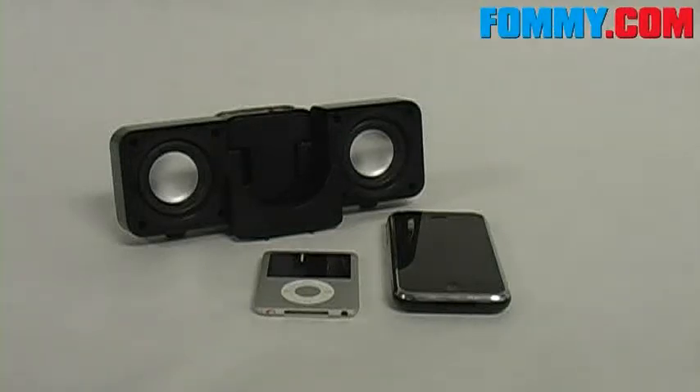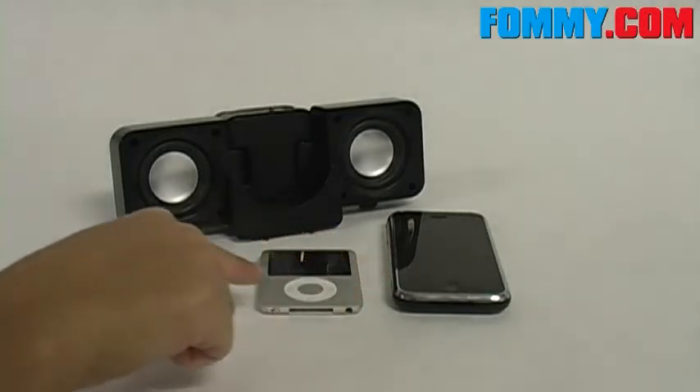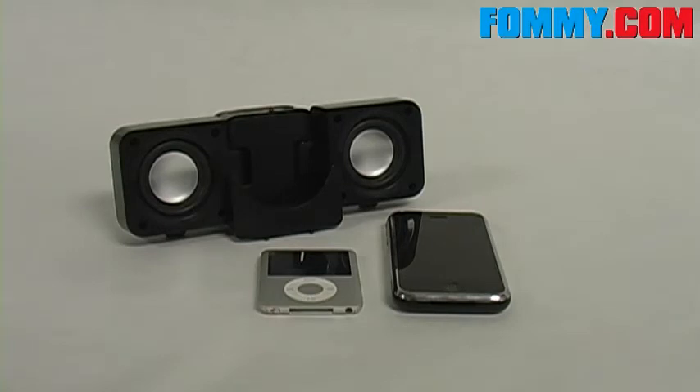Welcome to FoundMeVideo. Today we are exploring the Full Blast speaker manufactured by FE. These speakers are compatible with any iPhone, iPod, or MP3 player that has a 3.5mm audio jack.